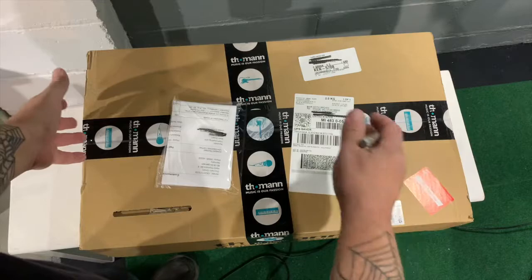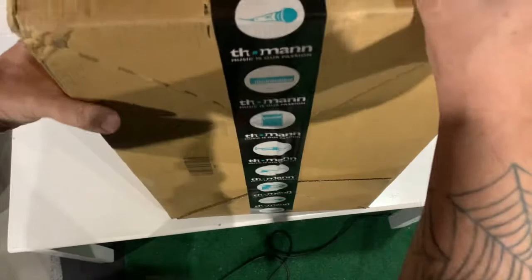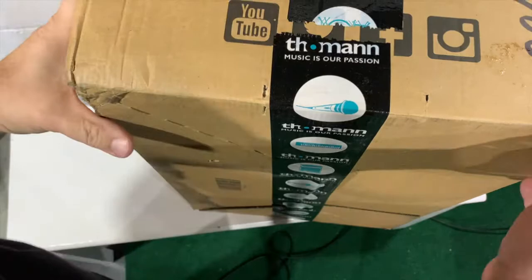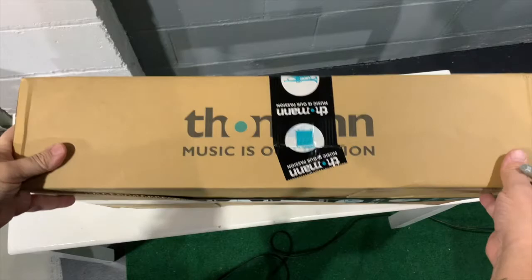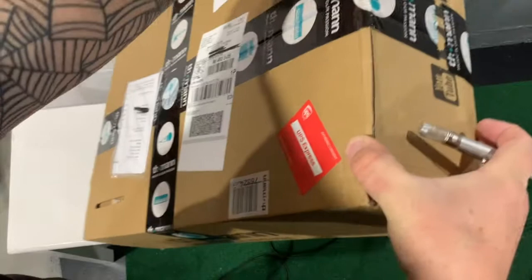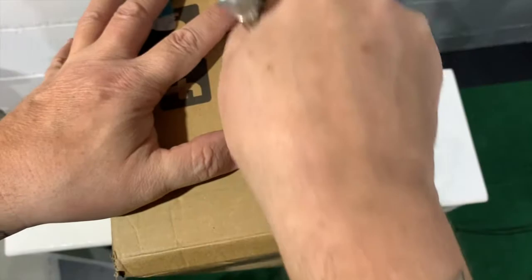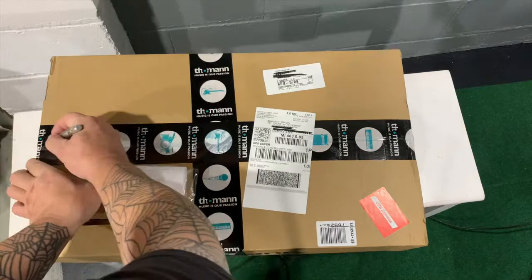We're going to open this. This is what the box looks like. I've got all kinds of shadows — let me throw a light on. For all you unboxing fanatics, you've got to get the full experience. I'll take my X-Acto knife, cut along here, go over to this side, cut along there, and then rip this off to access it. Cutting along.